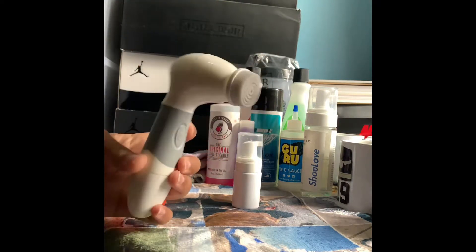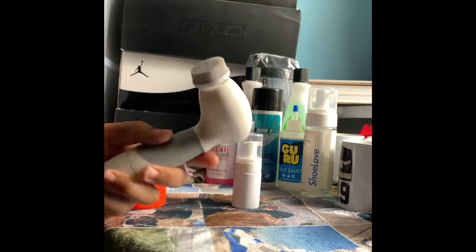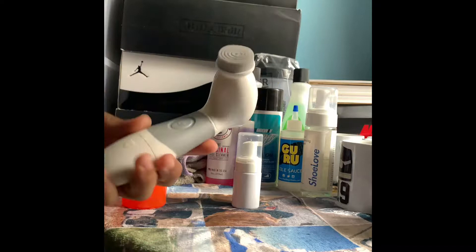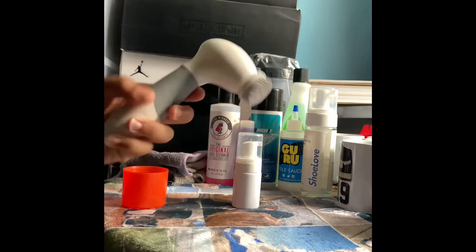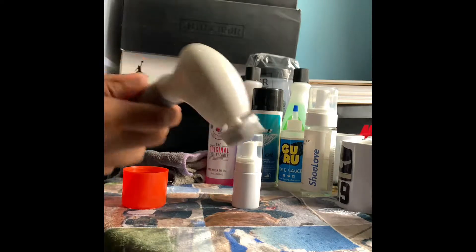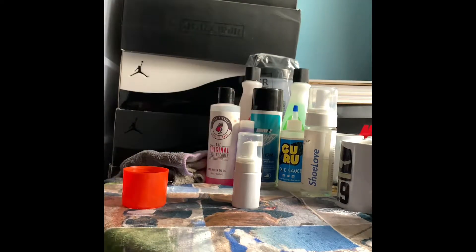And of course I'm going to be using my handy dandy shoe brush — slash acne remover, slash facial cleanser, whatever you want to call it. Shoutout to Shoe Love for this one. I really do like using this for whatever reason — it's just satisfying with the bristles and the color.